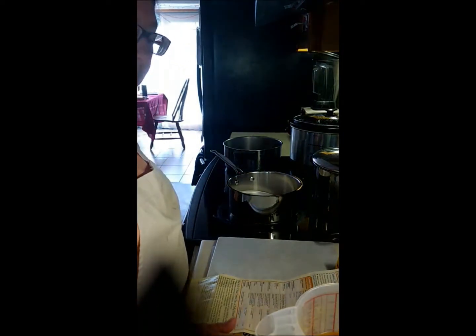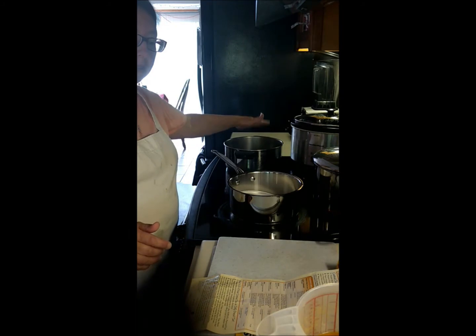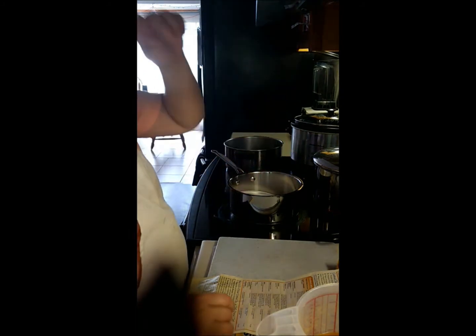Clean jars, sterilized, keeping hot at 175 degrees Fahrenheit. And the rings are keeping perfect up there.